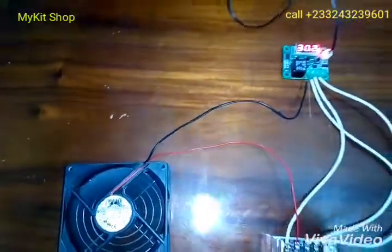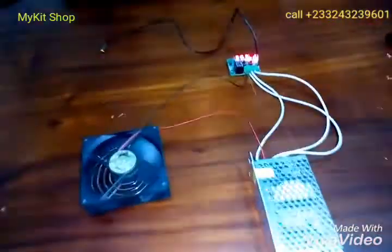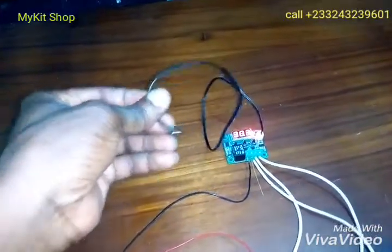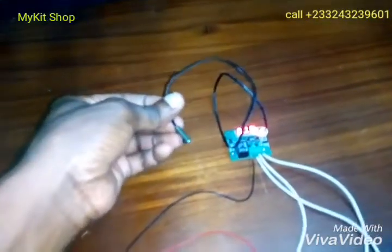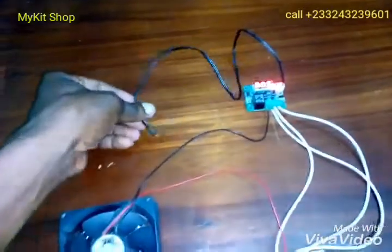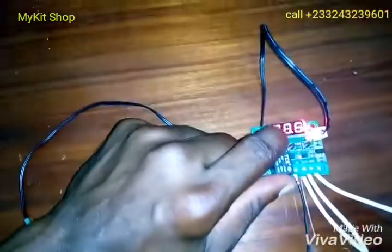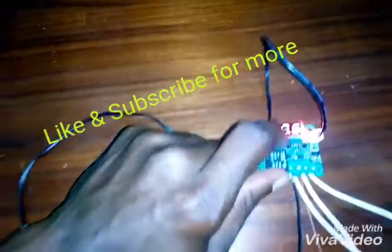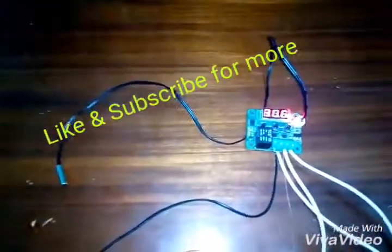I have my temperature sensor right here. In the next video I'm going to show you how to program and set your temperature controller. Thanks for watching, don't forget to subscribe.